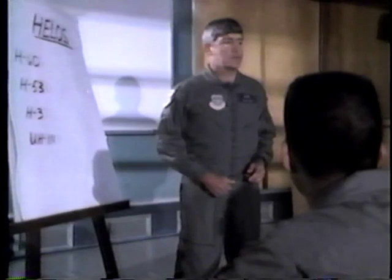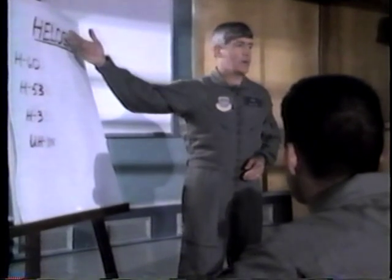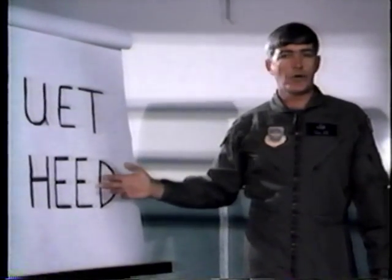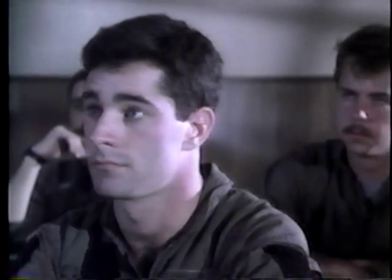Good morning. I'm Senior Master Sergeant Lon. Welcome to Underwater Egress Refresher Training. During the next two to three hours, we intend to reacquaint you with those procedures and techniques which will enhance your chances of surviving an overwater helicopter ditching. During the last two years, over 130 military personnel have been involved in emergency helicopter ditchings, and over a third of those occupants were killed.